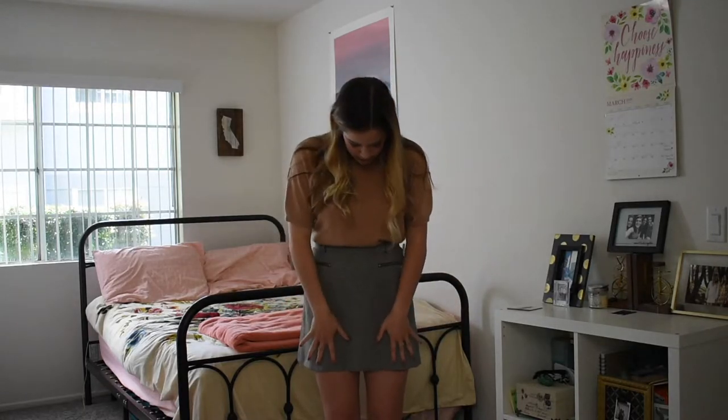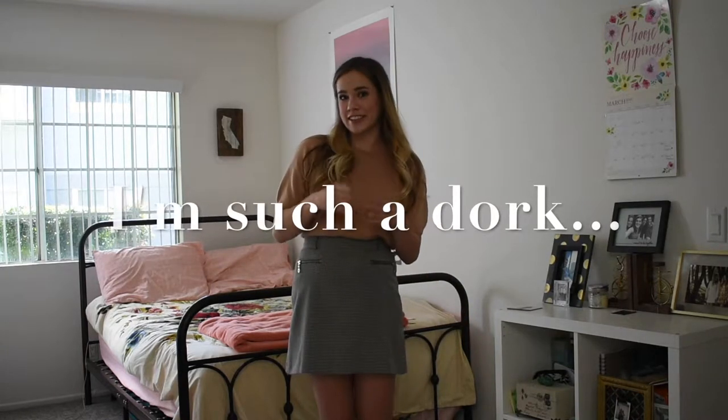I'm going to take it in to be shorter — sorry, mom — and I'm going to cut little slits in it like this, because that's what the Kara skirt has and I really like that style. So not only am I going to be saving money, but I'm also going to be saving the earth because it's sustainable.